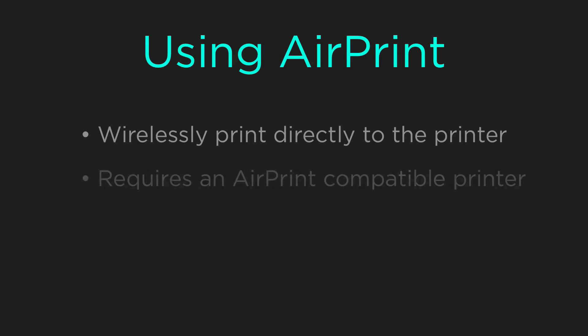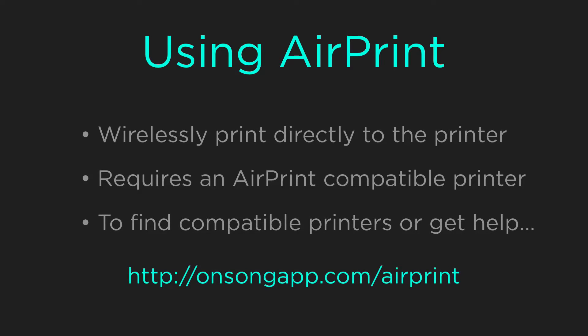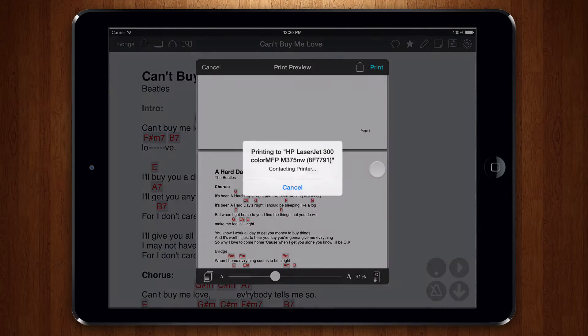OnSong uses AirPrint to wirelessly print documents to an AirPrint compatible printer. If you need to find what printers support AirPrint or if you need help connecting, please visit onsongapp.com/AirPrint. Once your printer is connected, it shows up in the print menu. Set the number of copies you want and print. It's that easy.